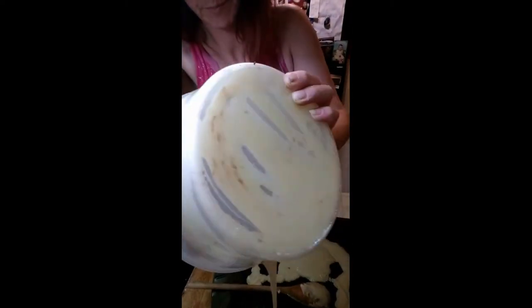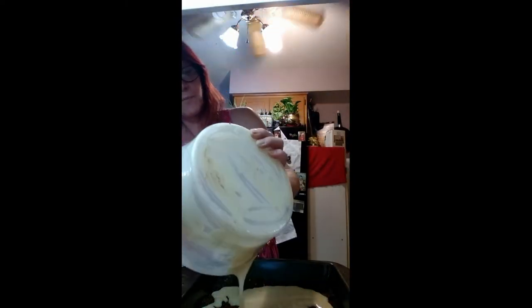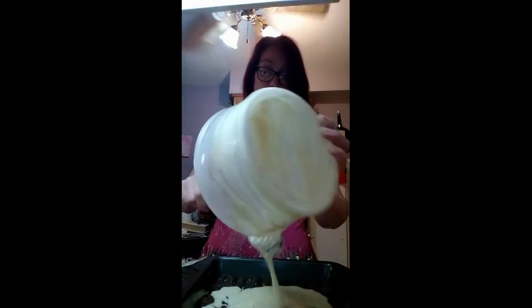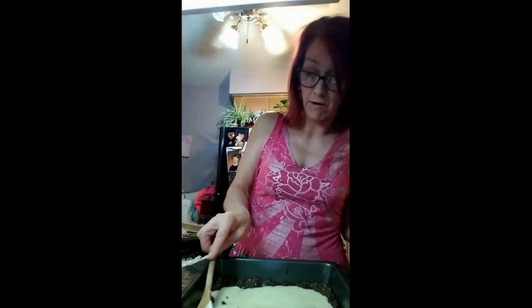I'm going to spread it. Where's my other thing? Oh, it's right there. I turned the oven off already, so I have the chocolate chips in there melting.